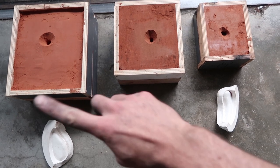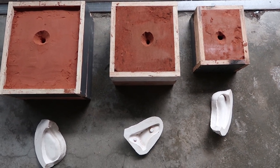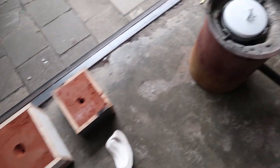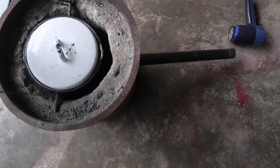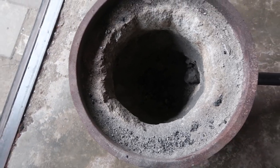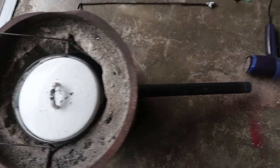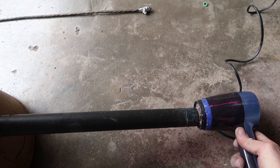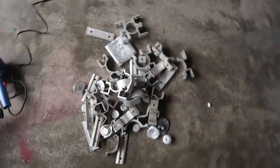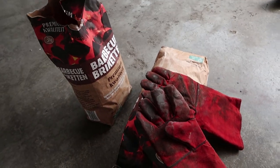Here we are — these are our three sand molds, one mold for each plaster mold. We are going to start the aluminum casting. To melt the aluminum we are going to use a rocket stove. Our rocket stove is pretty basic and rough. We start the fire, this is our bucket to melt the aluminum, and to increase the temperature we are using a basic air dryer which is going to blow inside the fire through this tube. Here is the aluminum and here is the charcoal — just basic barbecue charcoal.